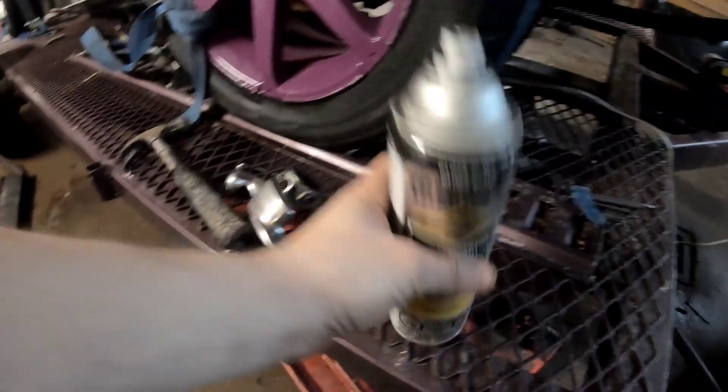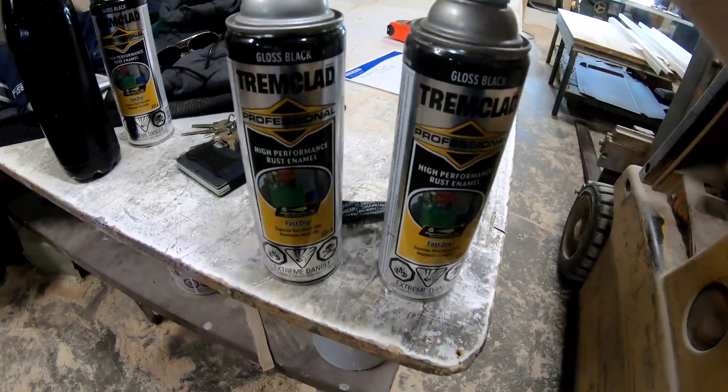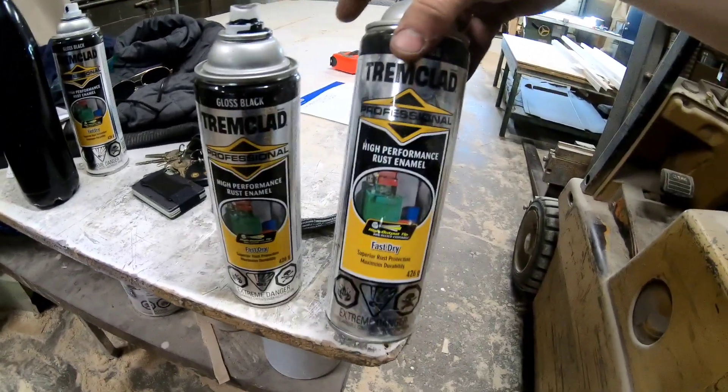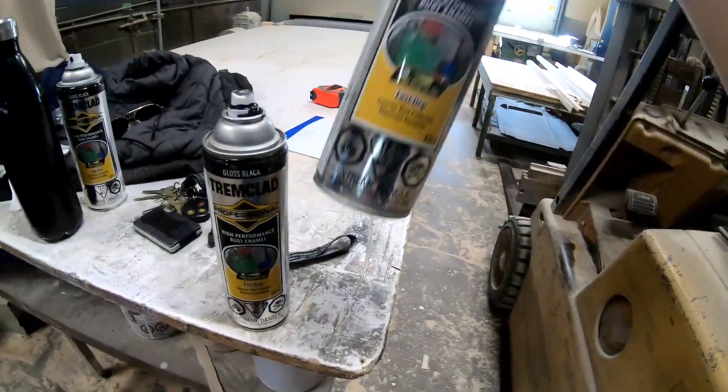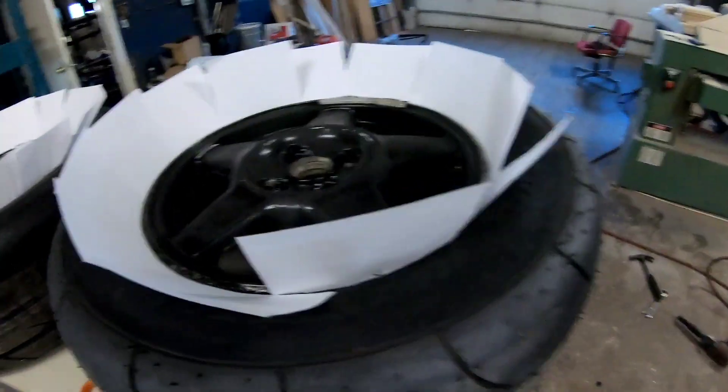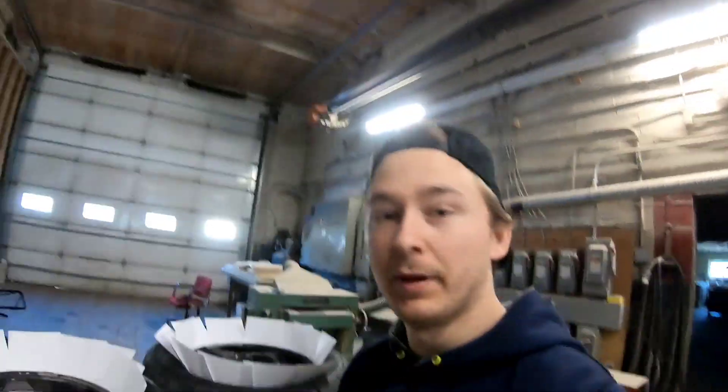I'm going to make sure there's no crap on it and then go locate some paint. Found some right here - ah, that's pretty empty. Found a bit of black. This is literally like $10 per can and one can will probably do the whole thing. I have a spare just in case. I'm going to do three on the table - don't have enough table room for the fourth - and just start laying her down.